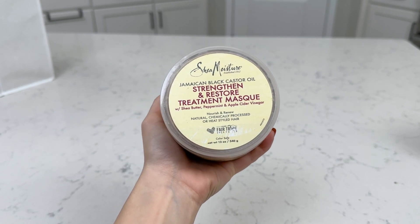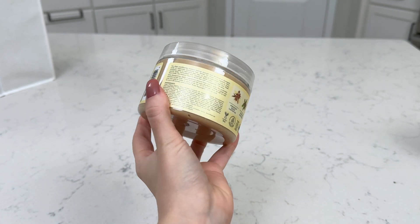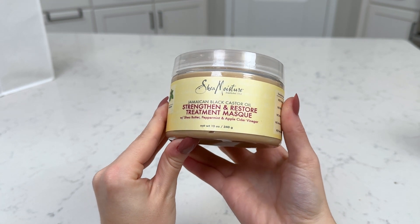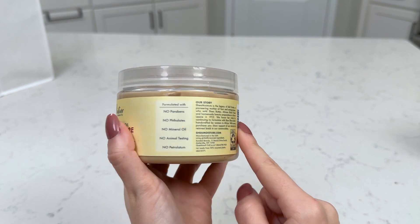This right here is the Shea Moisture Jamaican Black Castor Oil Strengthen and Restore Treatment Mask. This is a hair mask and I love it a lot. I've been using it for a while now — this is actually my second container of it, and this is what the packaging looks like.